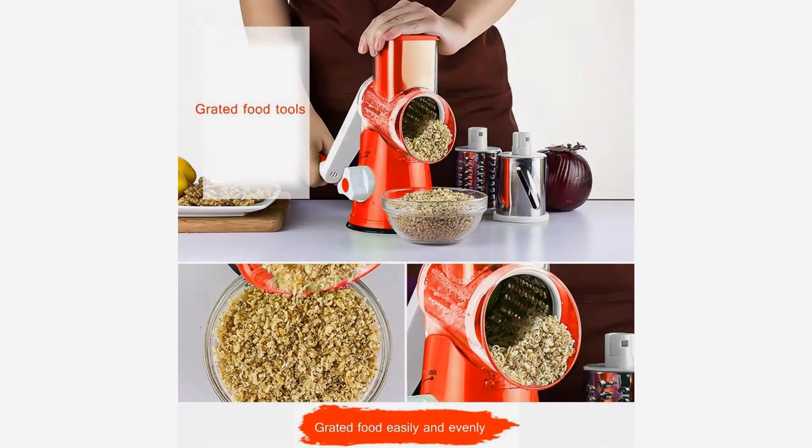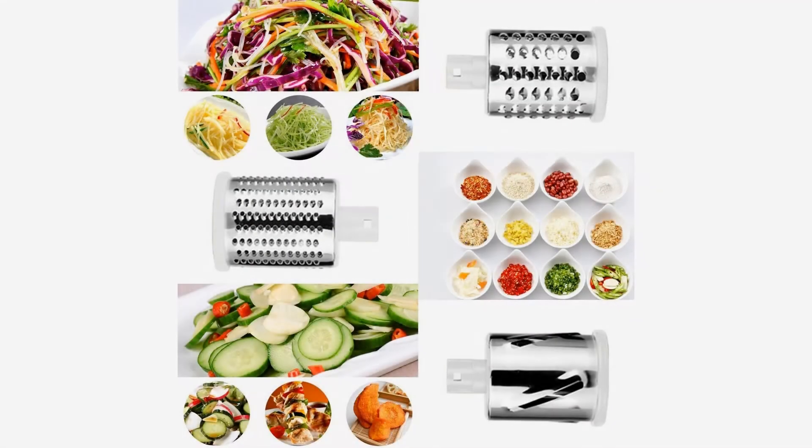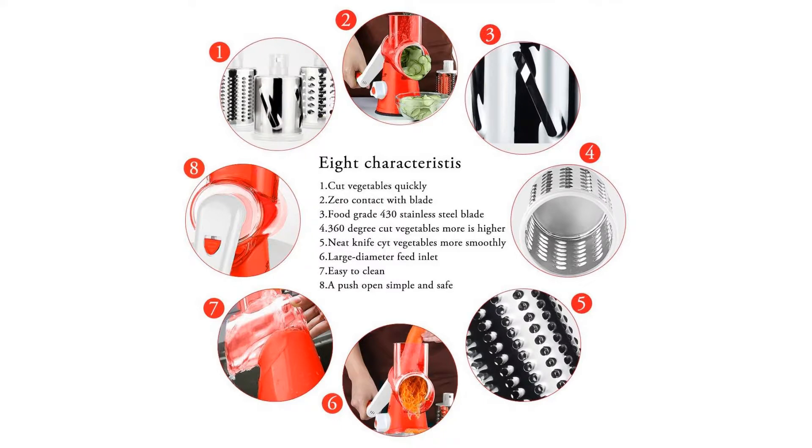The TAPCET spiralizer mandolin slicer package includes one set of vegetable spiralizer with a detailed instruction. One knife cylinder for grinding food — grinding spices, peppers, peanuts, soybeans, sausages, and more.